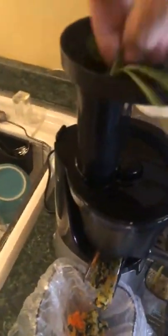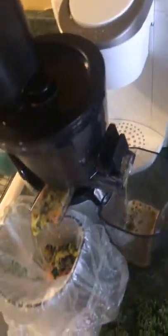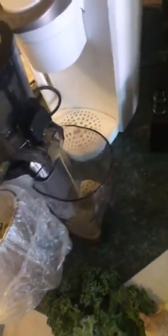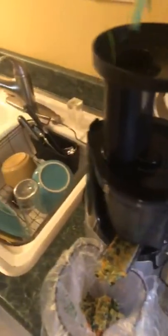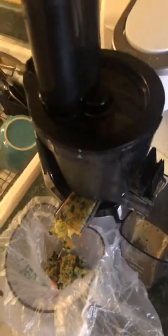Throwing some parsley in now. With this juicer I can also start doing wheatgrass again, which is nice — I really like wheatgrass. With this slow auger juicer you won't have to pay five bucks a shot for wheatgrass.